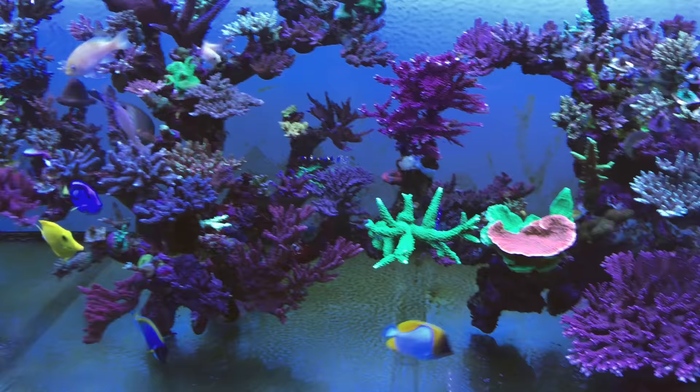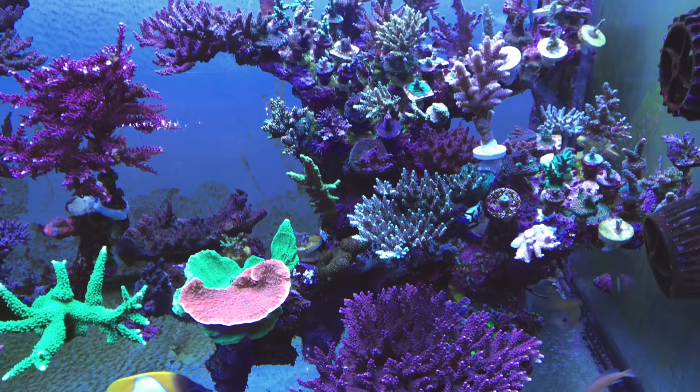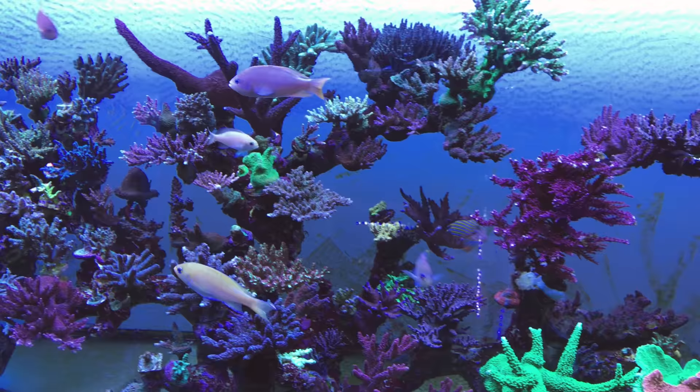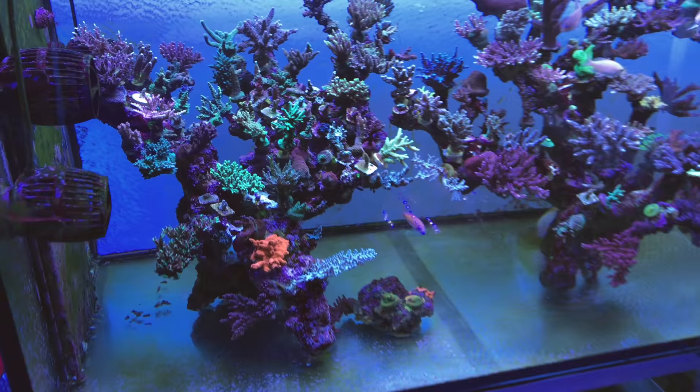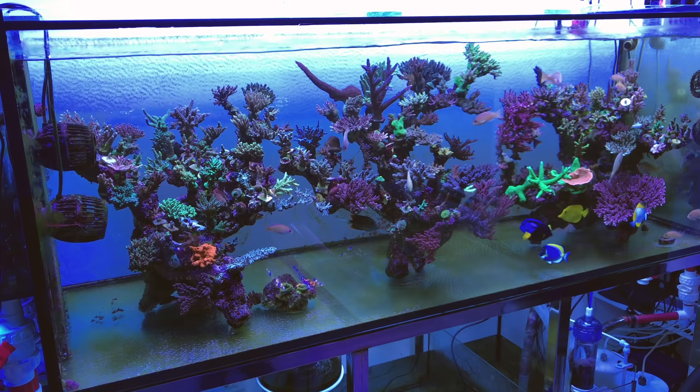You'll notice that the rock is a bunch of branching live rock and it's a very fitting substrate for a bunch of Acroporas and SPS corals. It doesn't block any of the water flow and it's very clean. As you can see, this tank has been set up for about four years.